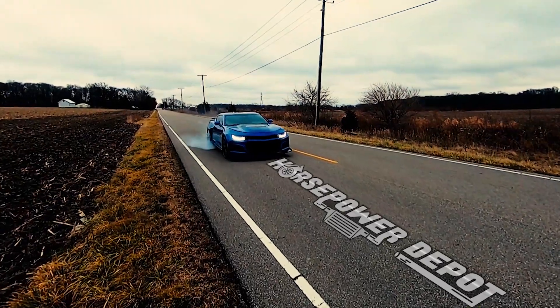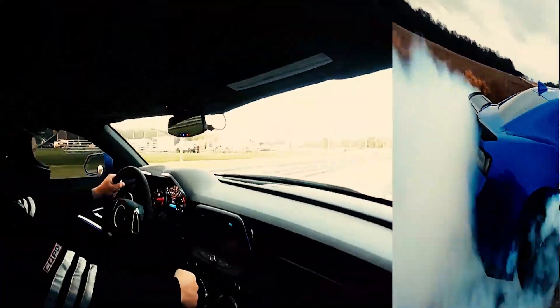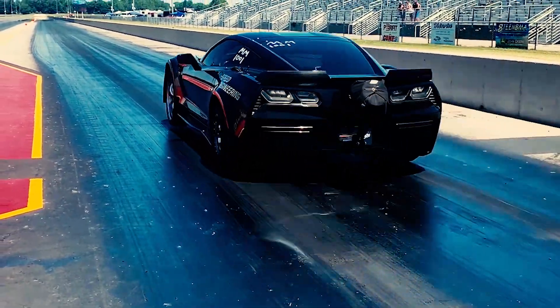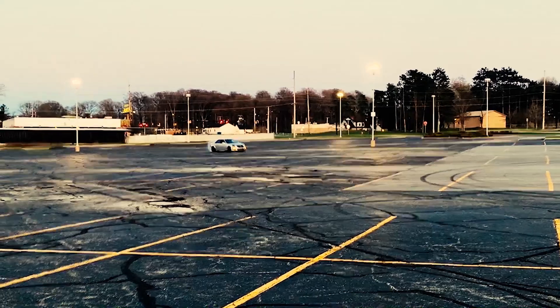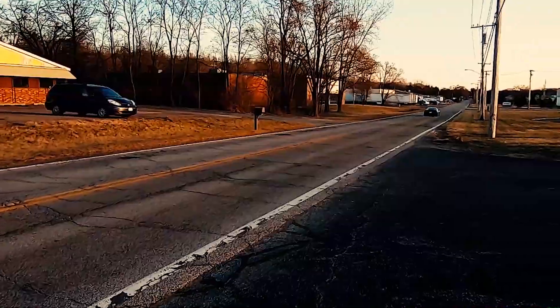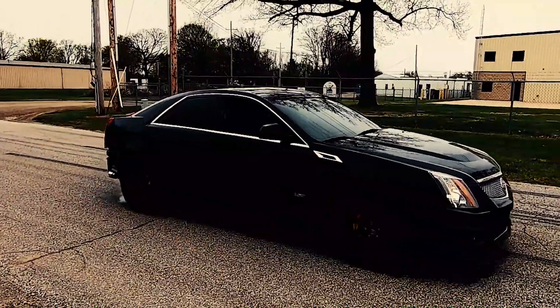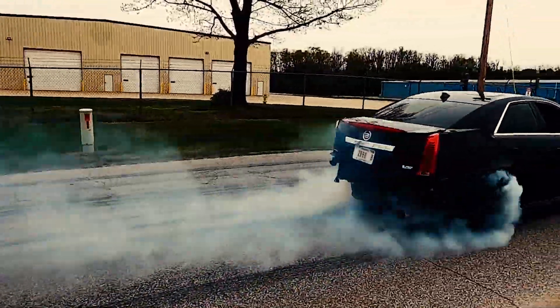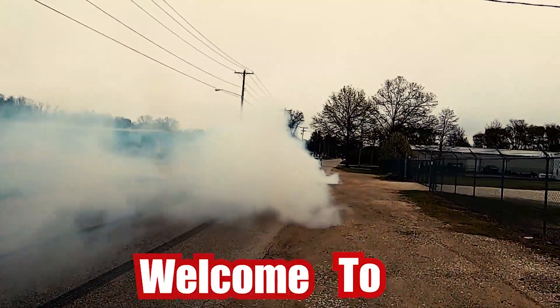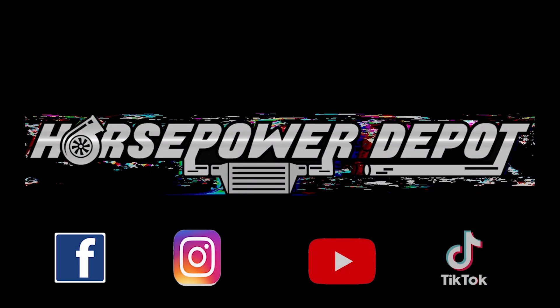Today we're going to show you how to make a thousand horsepower to the rear tires with a stock 4.8 liter. Well, I think it'll do a burnout just fine. Holy crap.